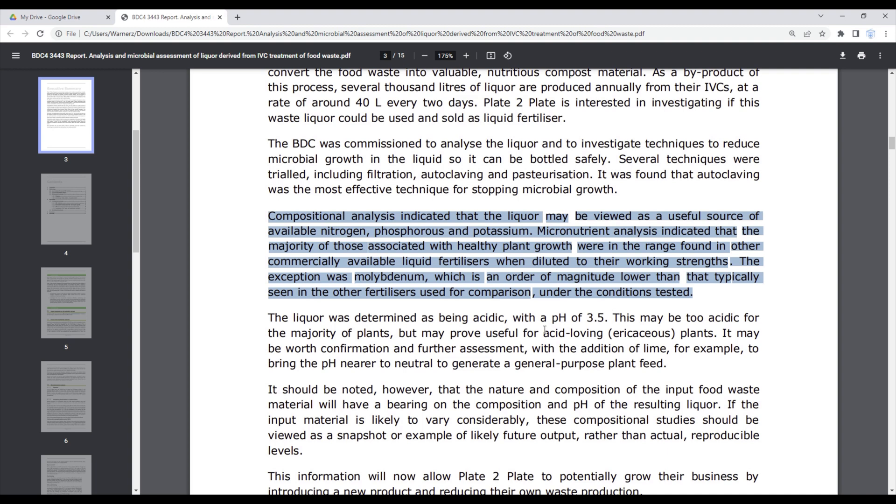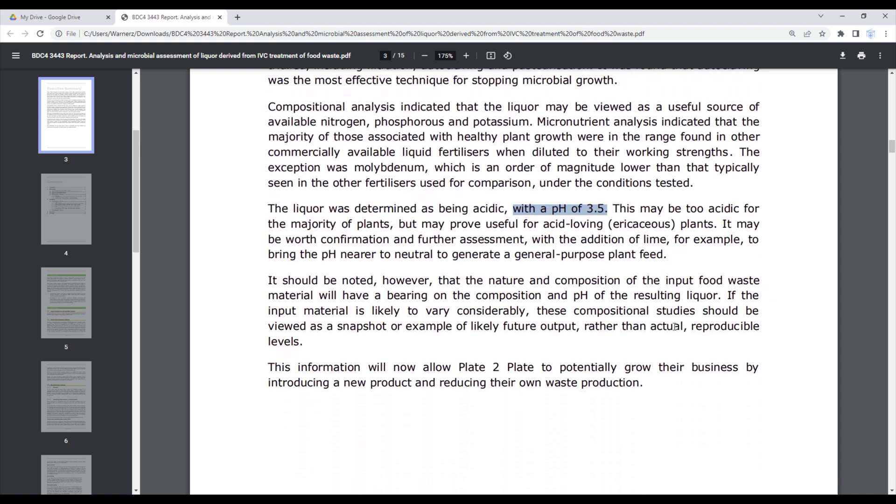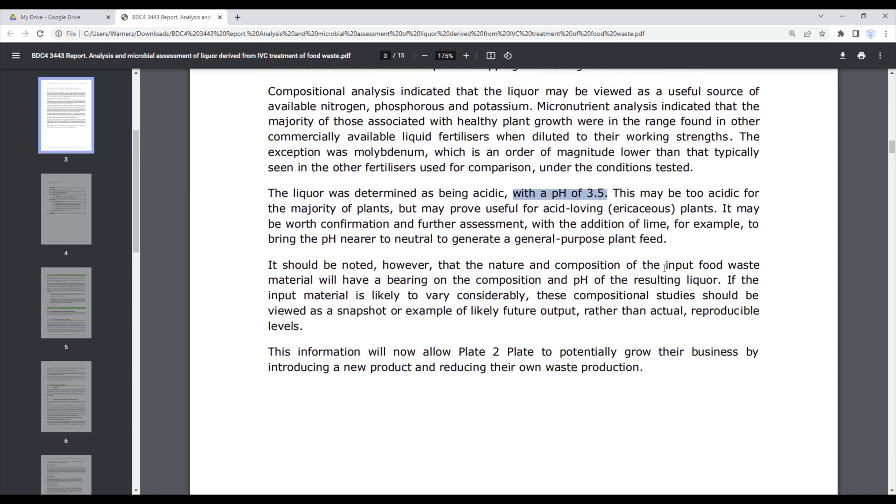They also noted that the pH of the solution was 3.5 — to be precise, it is acidic. An acidity of 3.5 is in the region of vinegar or red wine, so they're saying it would be more useful for acid-loving, i.e. ericaceous, plants. They also suggested it may be worth adding a substance like lime to bring the pH nearer to neutral to generate a general-purpose plant feed.